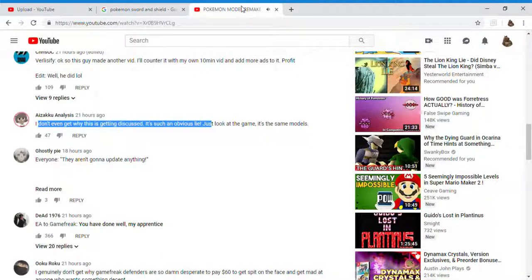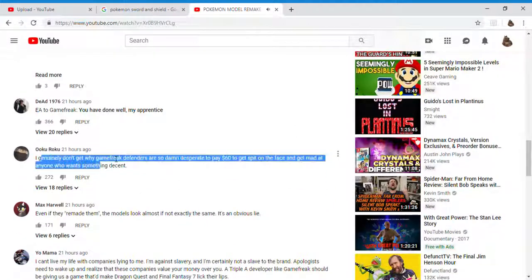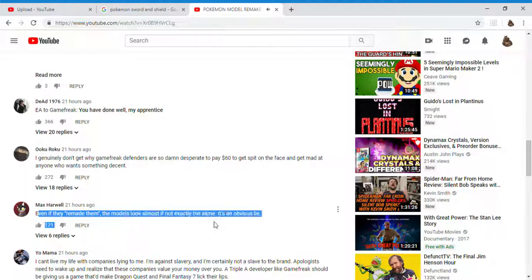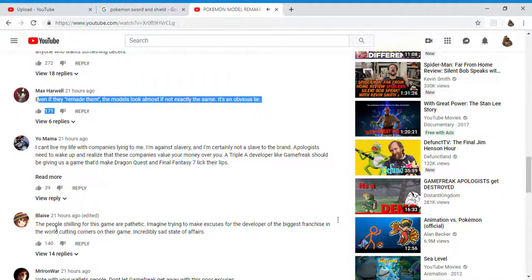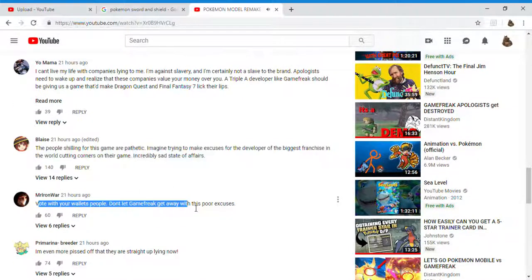That means the statement made by Omori is not true. This video simply proves that the Reddit post made by Broken Who is a complete and utter fabrication. There is no official, credible source on the internet that claims the models for Pokemon Sword and Shield are being remade from scratch. The moral of this story is to always fact-check before you declare something as fact — you never know what crazy story you might come across. Always remember: don't settle for less, fight for more.